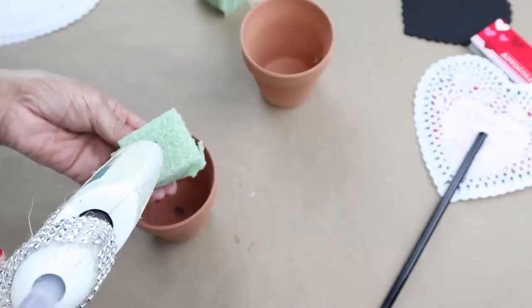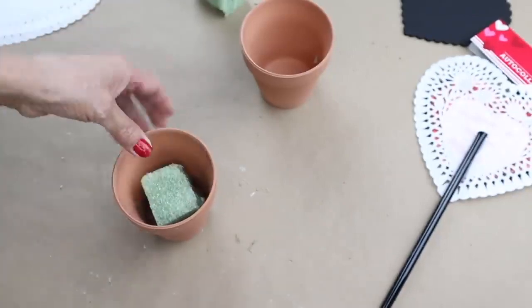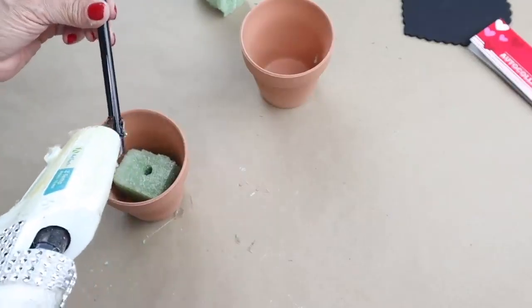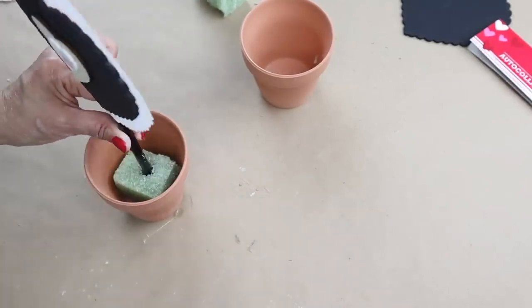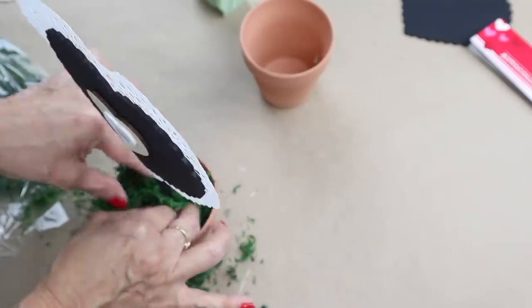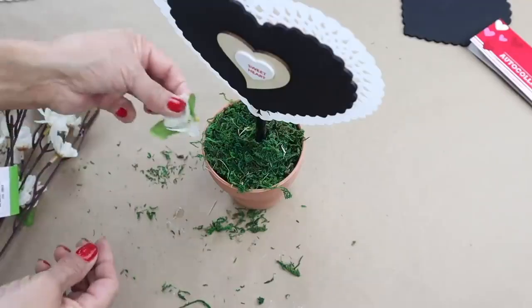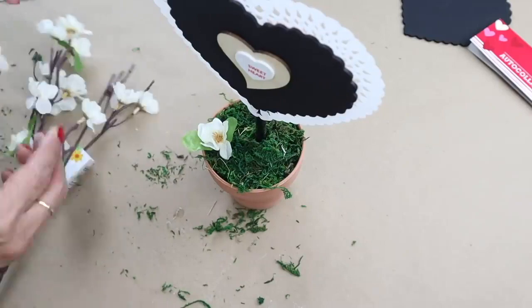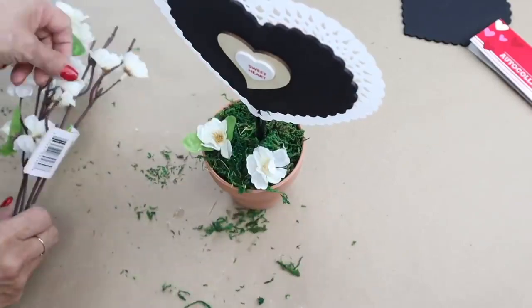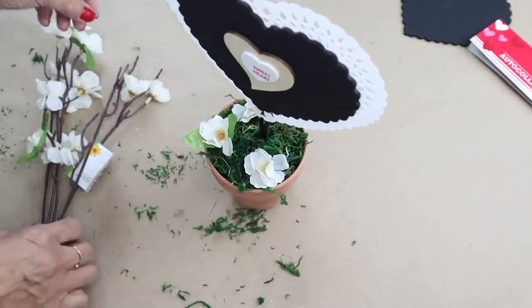Next, I added a piece of floral foam into the pot, then added some hot glue to the wand and stuck it in the foam. Next I filled the pot with some moss. I was going to leave the pot like that, but then at the end I decided to add some little white flowers from Dollar Tree. I'll be repeating the same steps to the second pot.